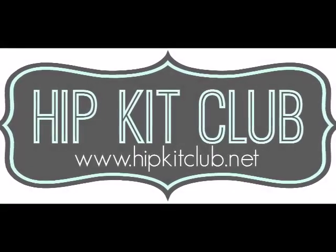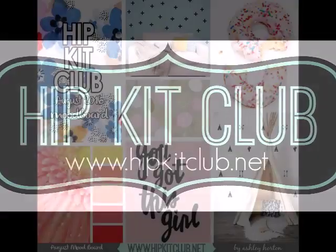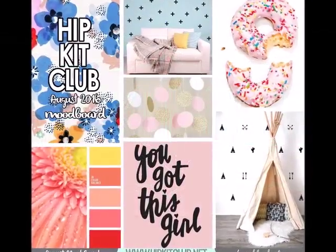Hi guys, Irit here with a new process video for Hip Kit Club, and today I am inspired by this mood board.